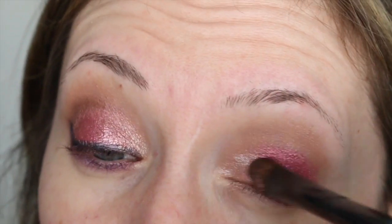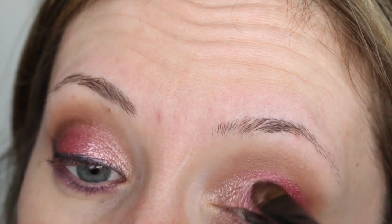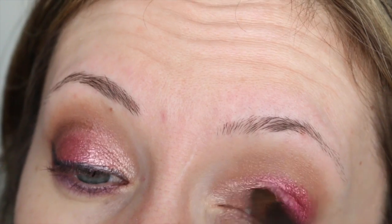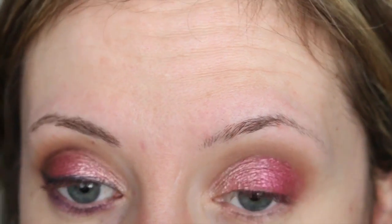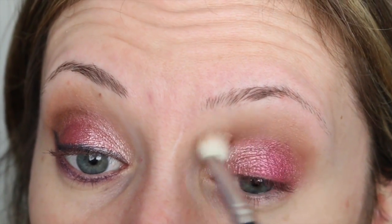I'm going to go back in with Bella Champagne and just touch that up and bring it in a little bit so the two colors blend. Then I'll go back in with my transition shade and blend that out.